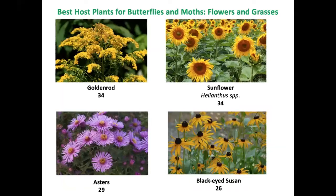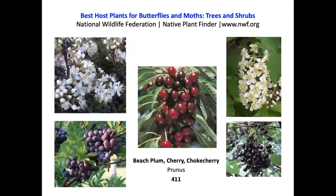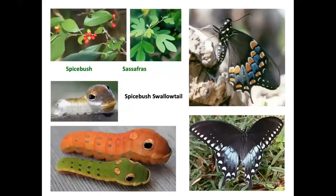Butterflies love fruit, even if it's going bad. Provide host plants — some wonderful host plants for butterflies and moths include goldenrod, sunflower, asters, and black-eyed Susan, all in the Asteraceae family. For trees and shrubs, oak is number one with 473 different species of butterflies and moths. The genus Prunus — beach plum, cherry, and choke cherry — hosts 411 species; willows host 399 species; birch hosts 393. Spicebush swallowtail females will only lay their eggs on sassafras or spicebush.